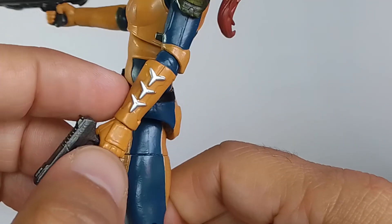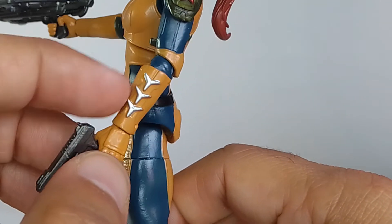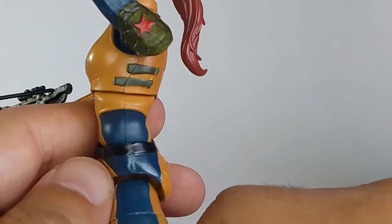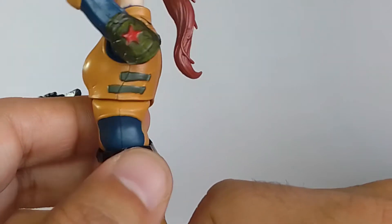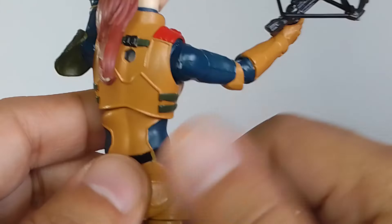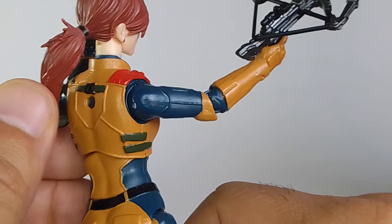I picked out her throwing stars — ninja stars, I'm not sure what you call them. I also painted the straps there on her chest vest.